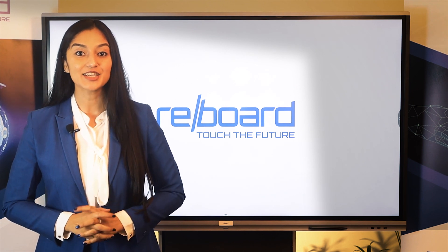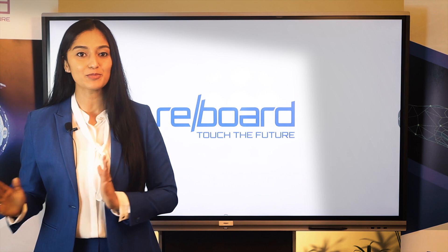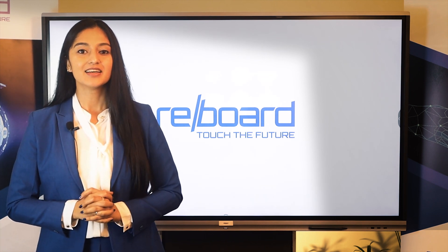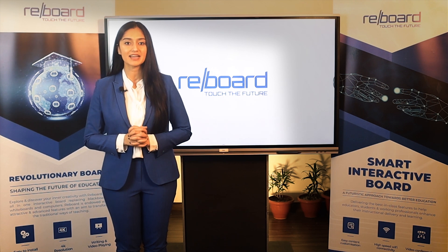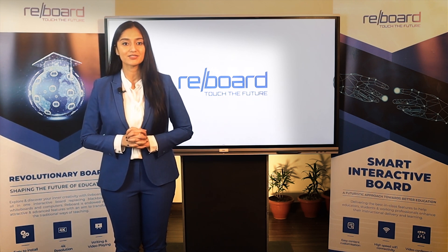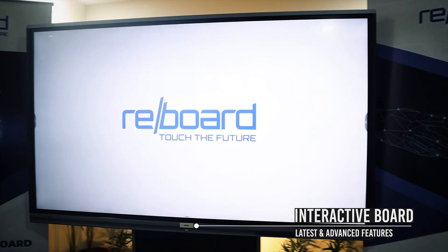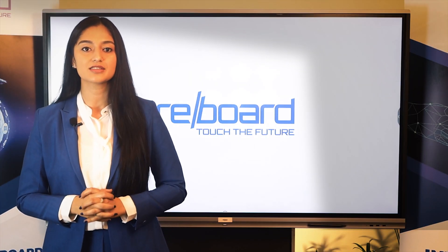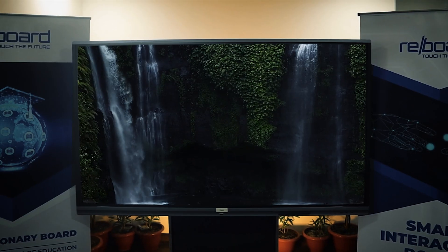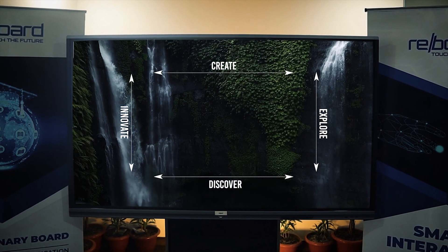Reboard is an intelligent interactive board shaping the future of education and business with smart learning. With a high-definition interactive display, Reboard has been designed to enhance the effectiveness of the training and learning process by providing all-in-one classroom and conference room solutions. Its interactive features let the user explore and discover his inner creativity and exhibit ideas innovatively.